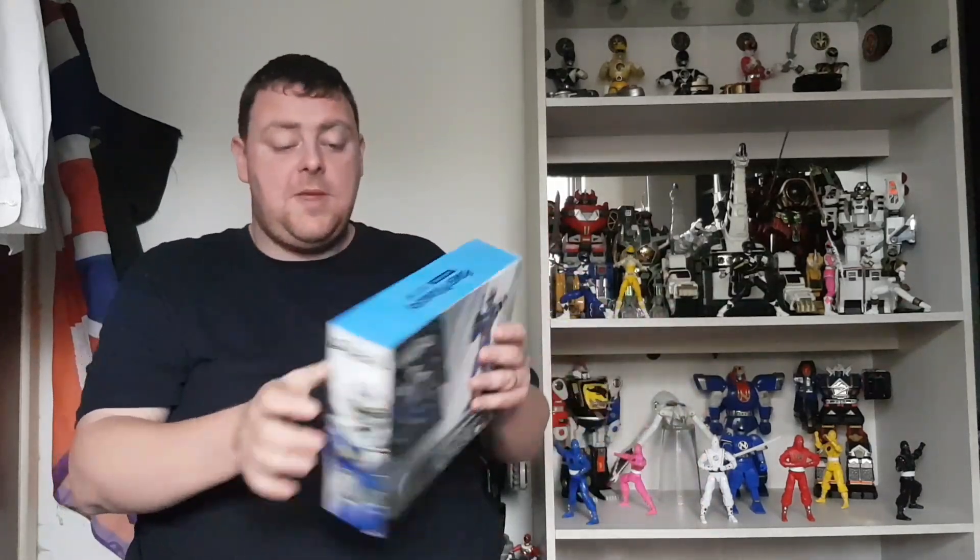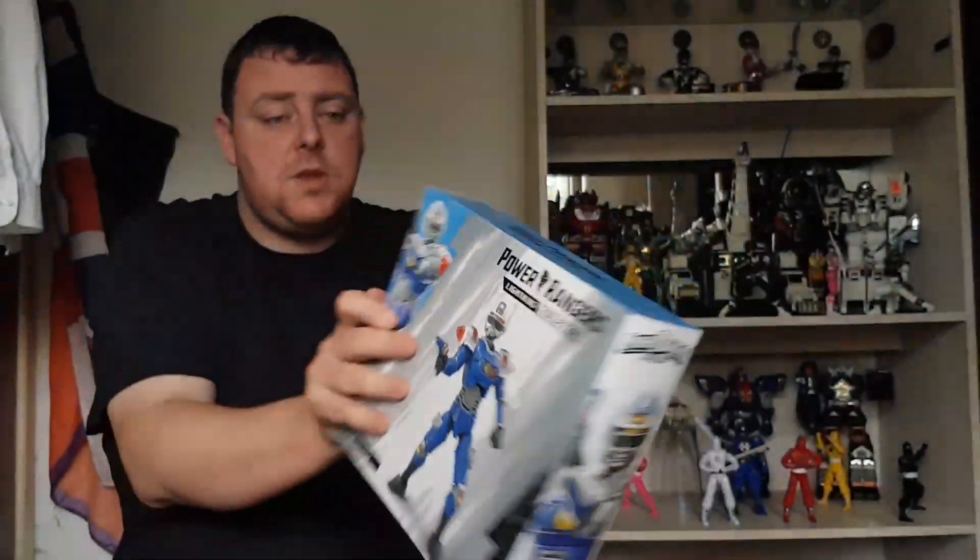Right, let's get stuck into the Blue Centurion. I'm always nervous opening these because the new boxes are notorious for quality control issues — they're plastic-free packaging, so sometimes the weapons are bent and stuff like that. But so far, in the six figures I've got in the new boxes, everyone's been fine. I'll go into more detail on the box when I review it. My next review will be the Blue Centurion — Blue Centurion review. So let's get it open, guys.